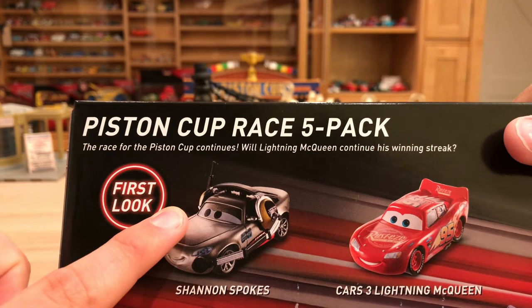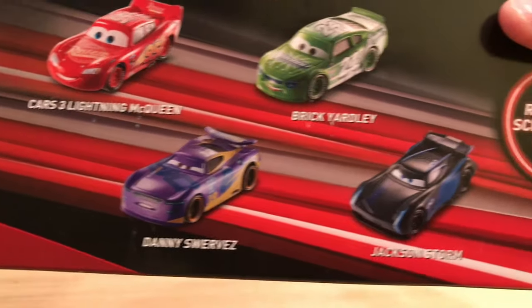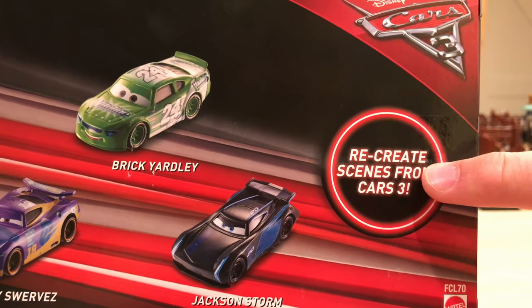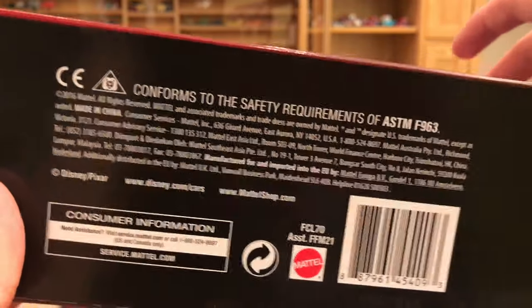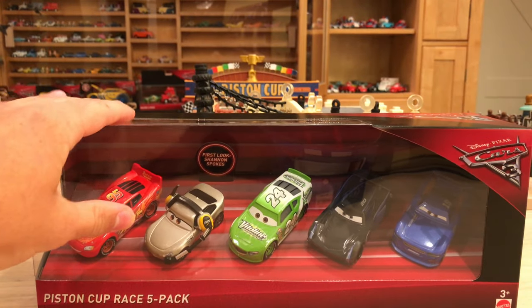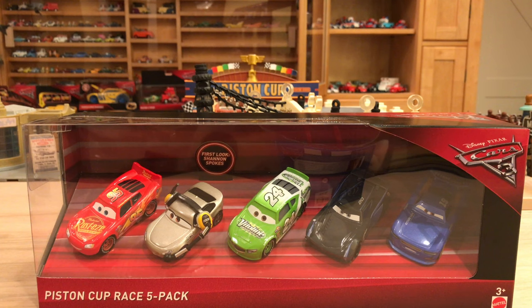We have 'first look' here — Shannon Spokes, Cars 3, Lightning McQueen, Brick Yardley, Danny Swervez, Jackson Storm. 'Recreate scenes from Cars 3' — it says that on all the multi-packs. On the bottom you just have all the legal information, the barcode, and all that. I'll be right back with this awesome set opened up. I'm just really excited to get Shannon Spokes out because she is the highlight from this set without a doubt.